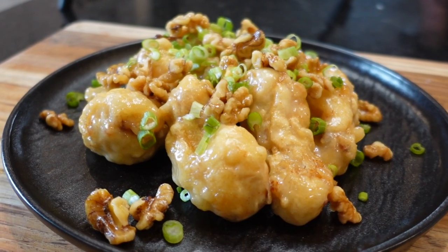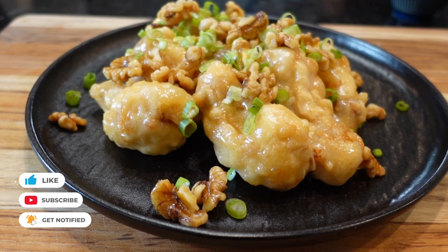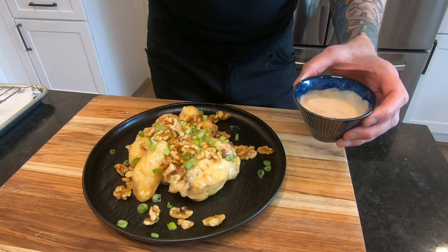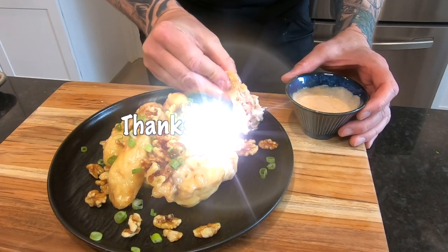Tell me you wouldn't hit that — those crispy wings with the sweet honey glaze and candied nuts, dipped in some cool sriracha ranch dressing. Oh yes we did. The full recipe is in the description, so make sure to like and subscribe. And as always, thanks for watching.